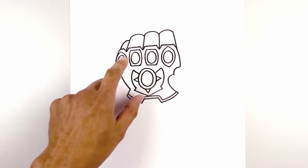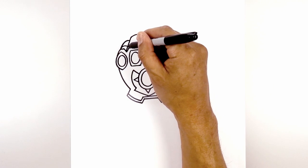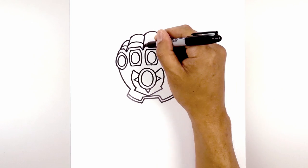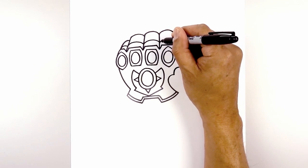Let's add a trim across the fingers. Starting from the left, just above the knuckle, we're going to curve up and then down. On the third finger, we're going to curve up and down. Same thing with the second finger. And then the index finger.